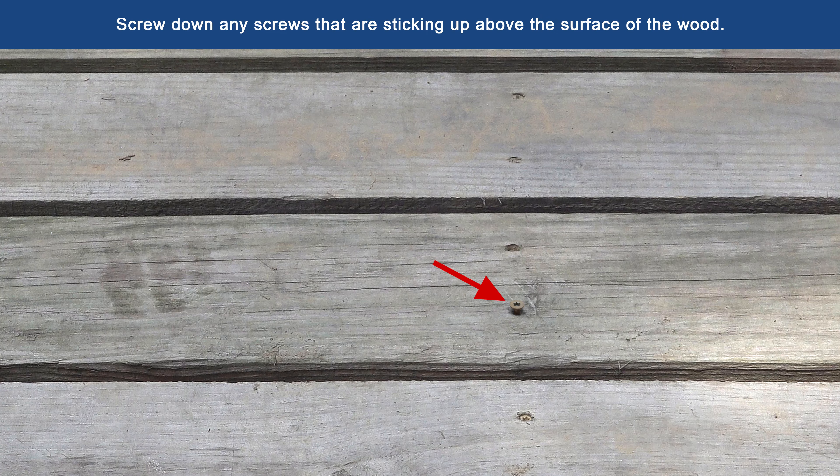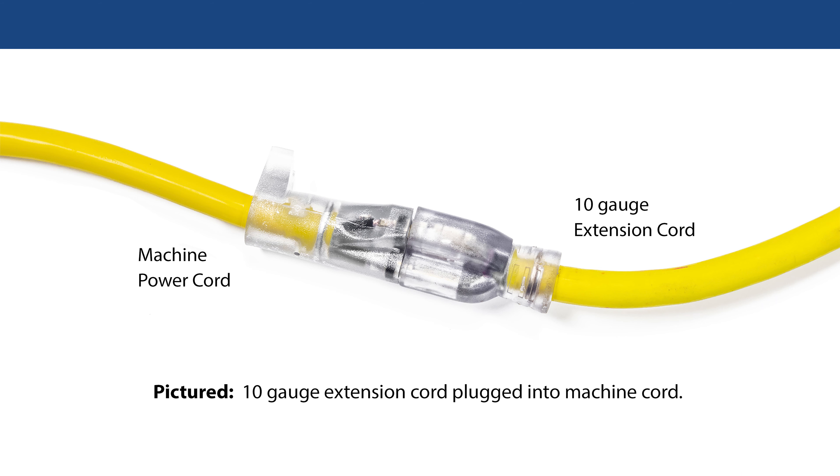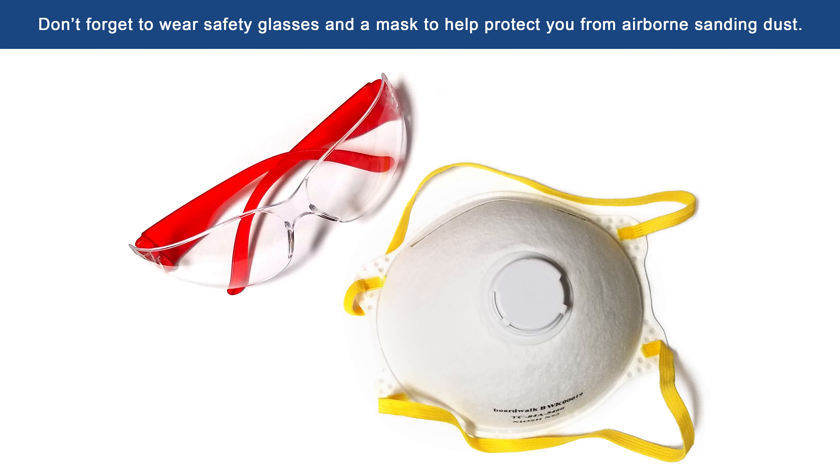Make certain the deck is not wet, as wet wood will gum up the sandpaper. Screw down any screws that are sticking up above the surface of the wood. If you must use an extension cord, use at least a 10-gauge cord, no longer than 50 feet. Don't forget to wear safety glasses and a mask to help protect you from airborne sanding dust.